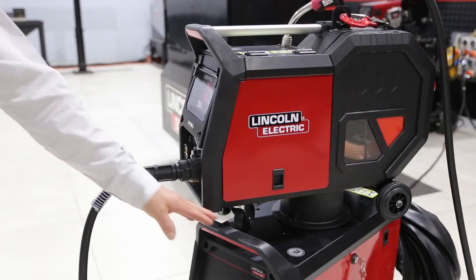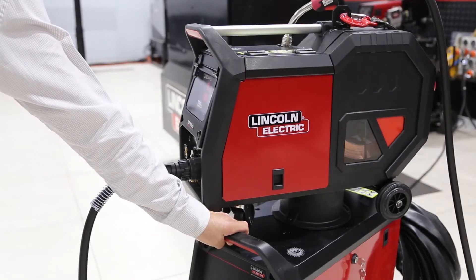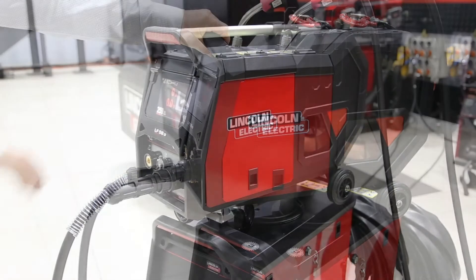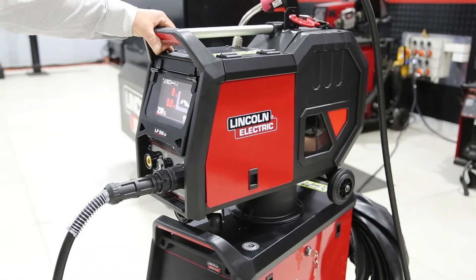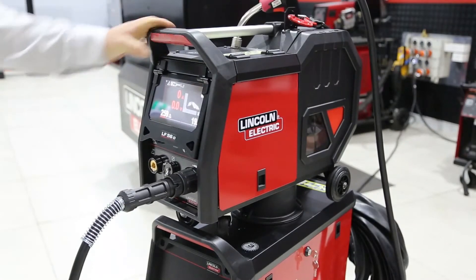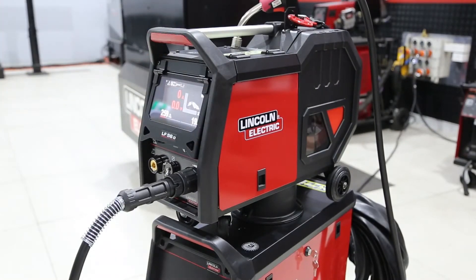The practical handles offer effortless gripping and safe movement of the machine even with gloves. The rotatable wire feeder swivels on the power source, enabling the rotation of the wire feeder and setting it in any position.